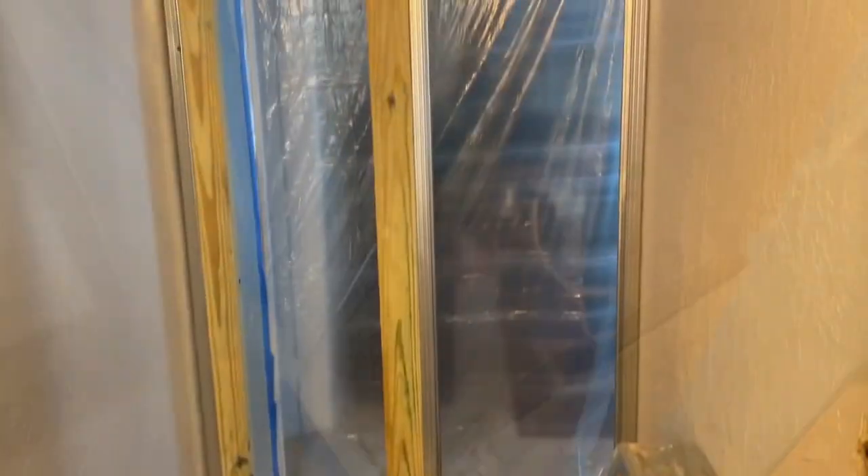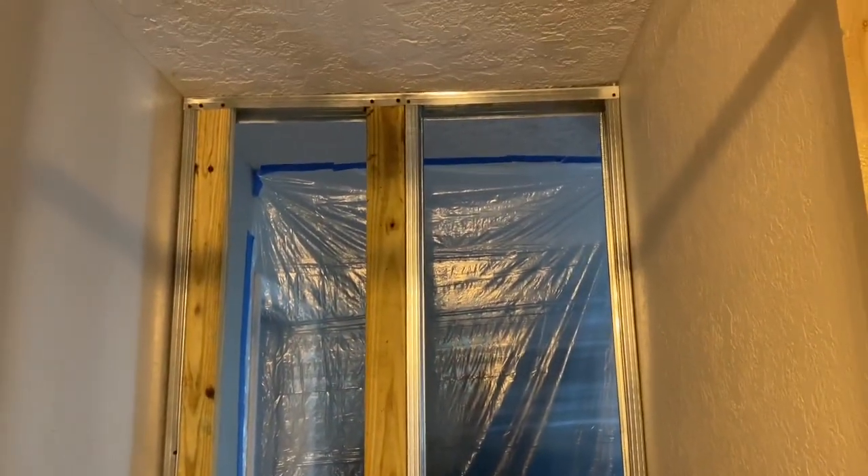I start to put up my visqueen so that I can keep the dust down. This is looking through the back side. First thing I do once the visqueen is up is I pull off the corner beads where I'm going to run the wall to. This way I don't have a hump in the wall, or as little as possible.